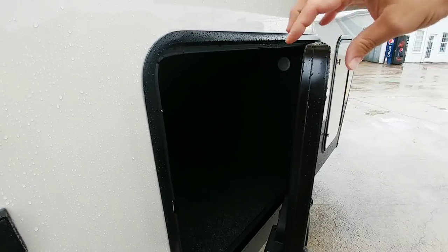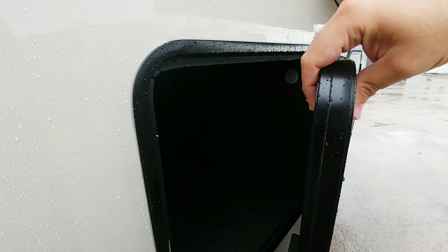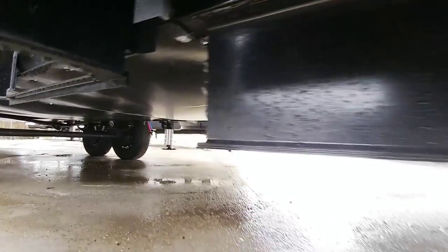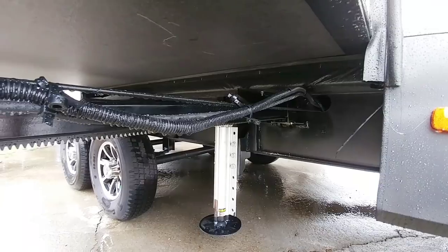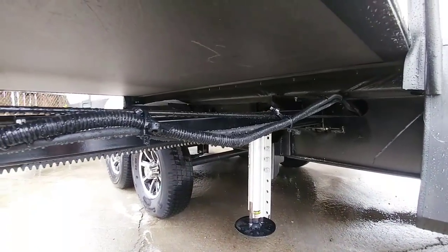They now utilize a much thicker door system as well. Typically they were about a half inch thick; now they're about an inch, maybe slightly thicker than an inch. Here's a quick glance at the drop frame system underneath this unit, and you can see where it connects to the main frame rail right here. Here's the bottom of one of the slides, and you can see it utilizes a 12 inch I-beam frame all the way back behind the drop frame.